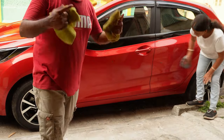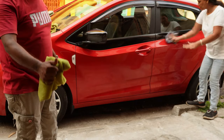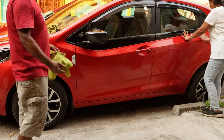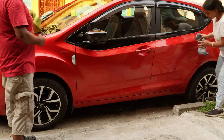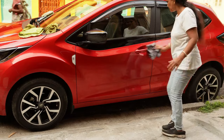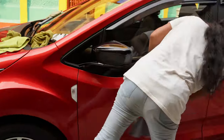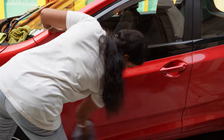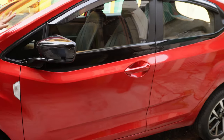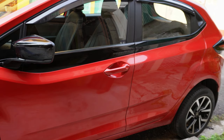Less water, more life to your car body and metal parts — always remember that. You can see the entire car body has now been completed.